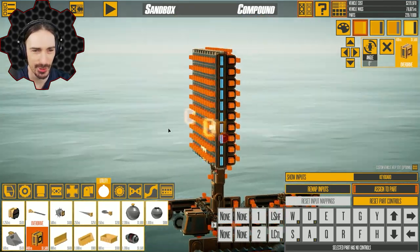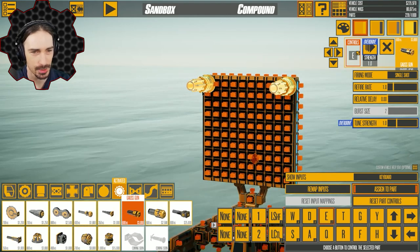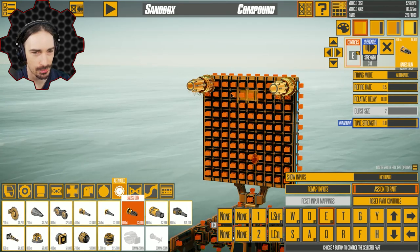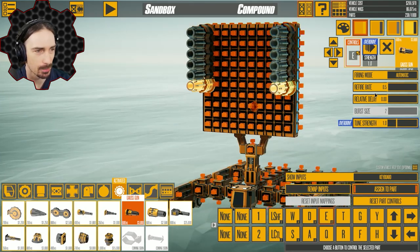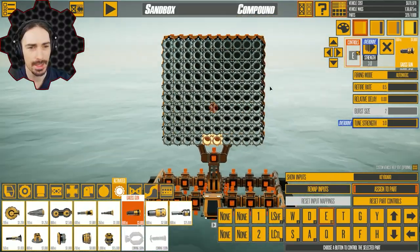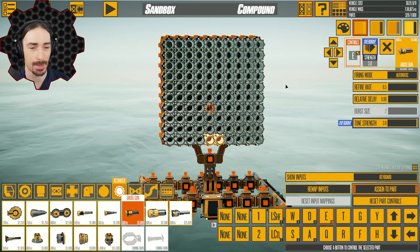Alright, look at all those overdrives. So now we have to go to the Gauss gun. I wish I could set a default so that every single one I spawn after this will be automatic, minimum refire rate, maximum strength. I gotta do that on all 100 of these — well, technically 50, since I have mirror mode on. I think I've done it. Oh look at that, that looks cool. This is probably gonna have way more recoil than I'm prepared to deal with.